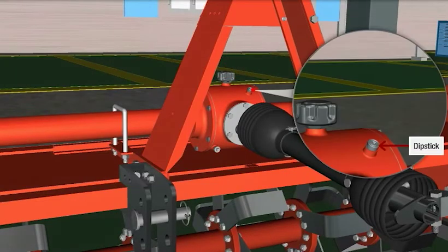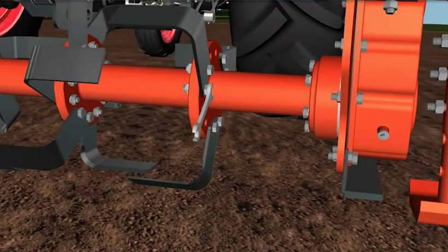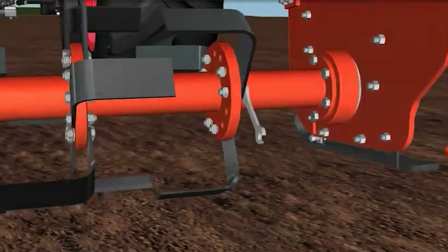Increase your technical skills on tillage through real-life simulation, at the comfort of your home.